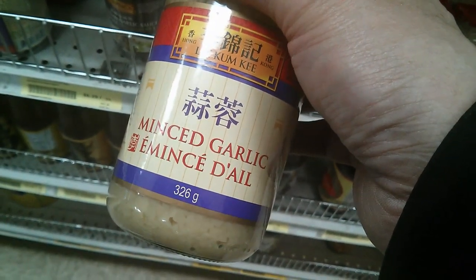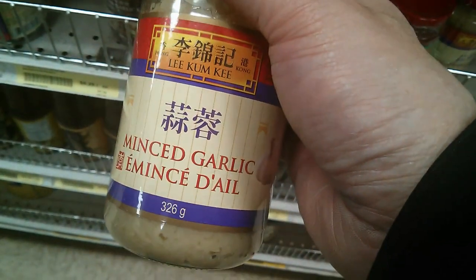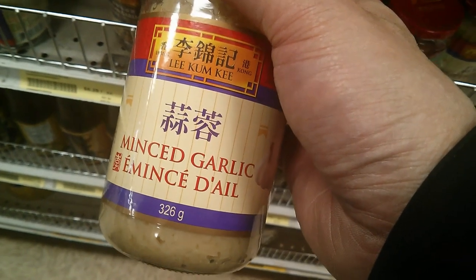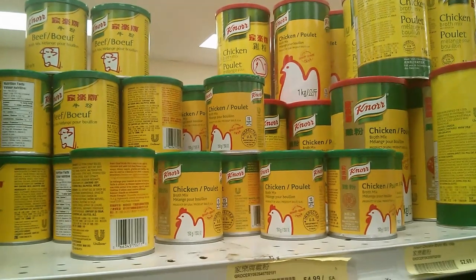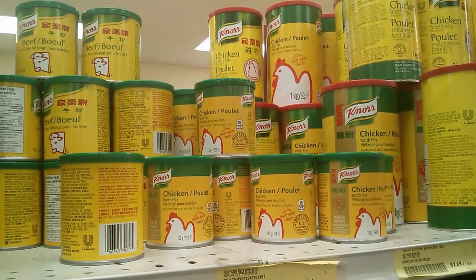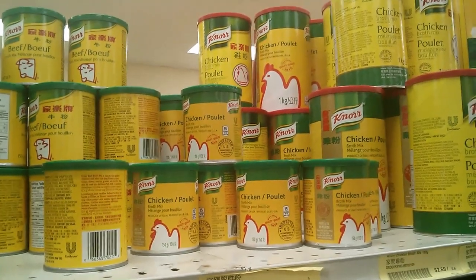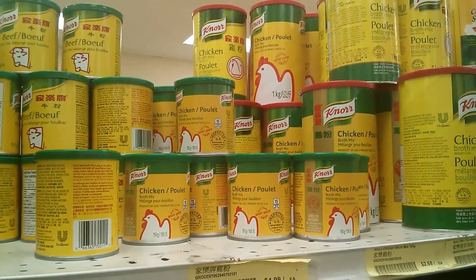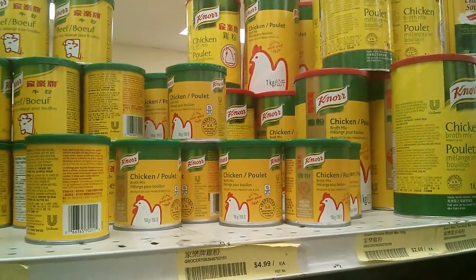If you don't want to mince your own garlic, you have it already minced in a jar. You just take a spoon and spoon it out when you make your stir-fry or whatever dish requires garlic. This chicken soup base is for boosting flavors for soups and stir-fry when you don't have chicken broth or beef broth — ideal for when you want flavor but don't have time to make the original soup stock.